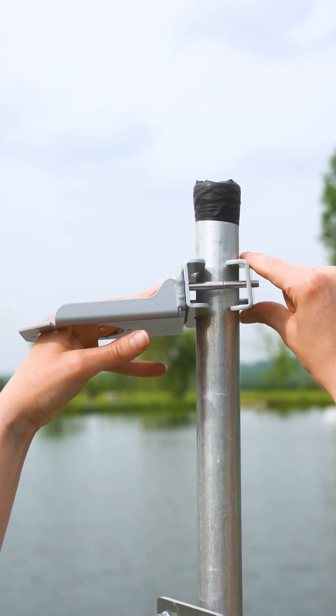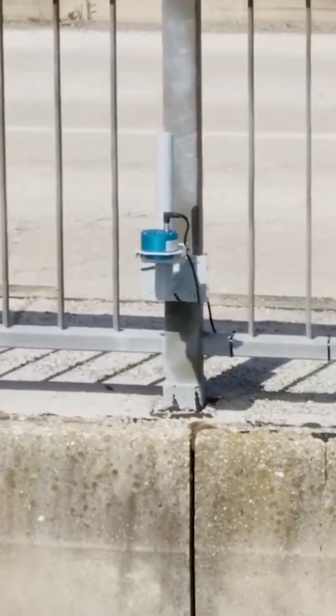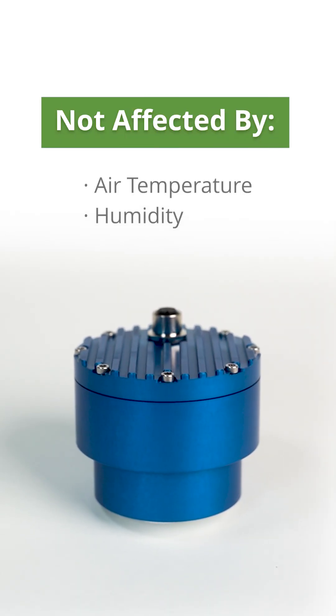This method keeps project personnel safe and out of the water during installation and maintenance, and it's less prone to damage than submersible sensors. Radar measurements are not affected by air temperature or humidity.